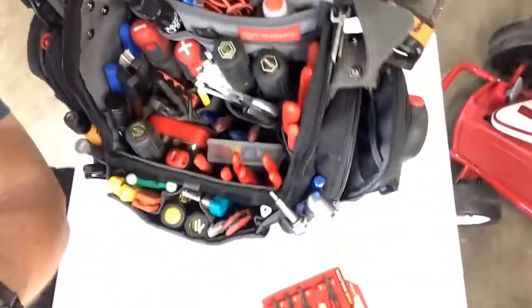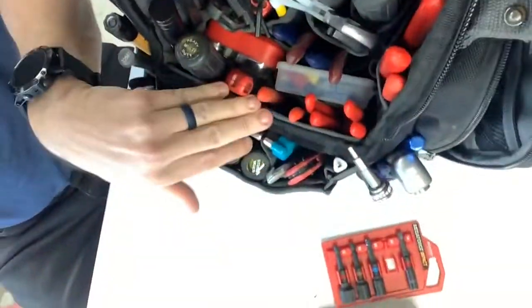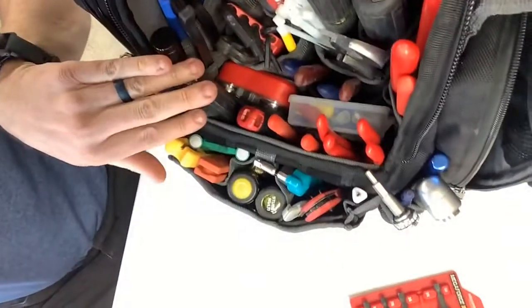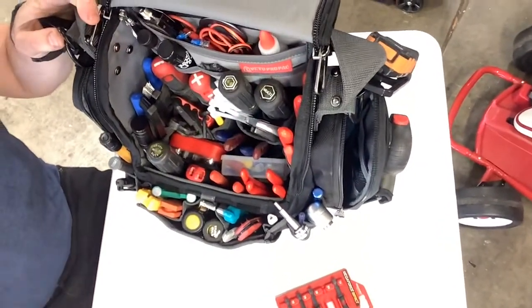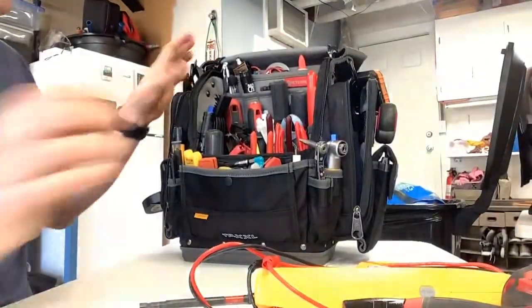I decided to open up and look down inside here. I kept the V-swap panel inside and still had room to fit my parts container and my little GearWrench mini driver set in there. That's what's going on in the main compartment.